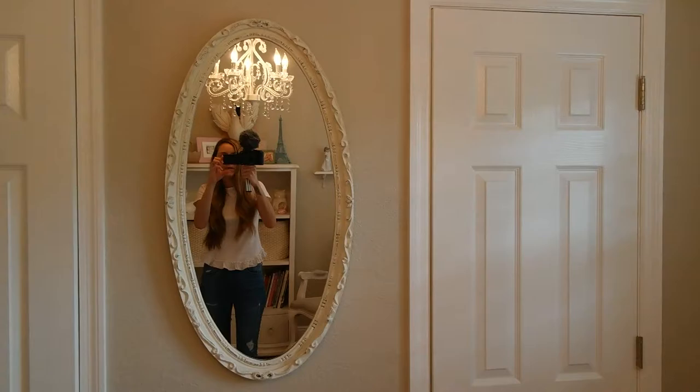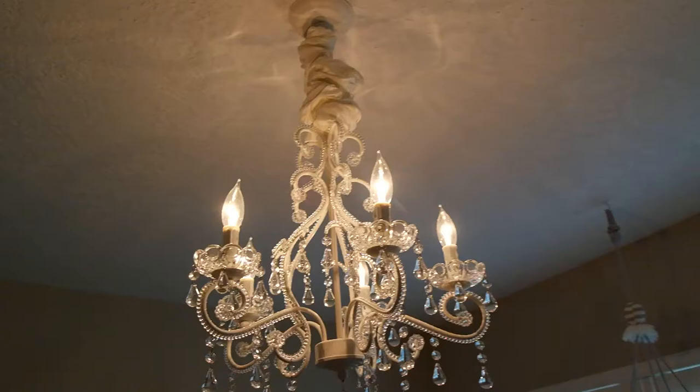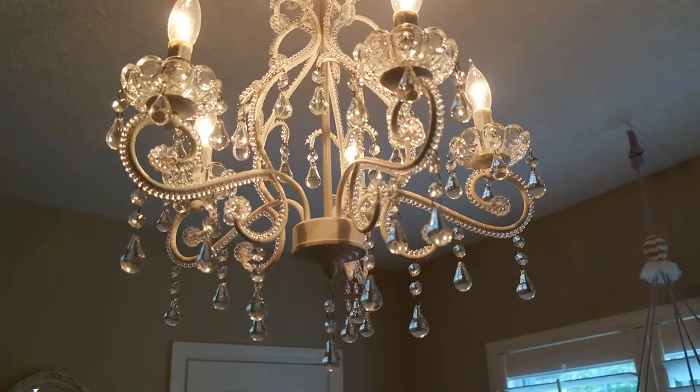The mirror is from a local shop called Adjectives Market in Luna Park. And as you can see, her chandelier is from Pottery Barn Kids, as well as the silk cord cover. This is gorgeous — the silk cord cover just adds a little bit more detail.